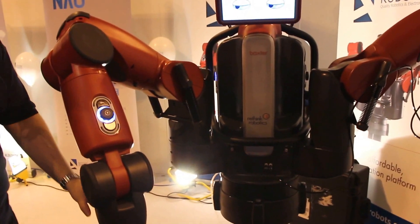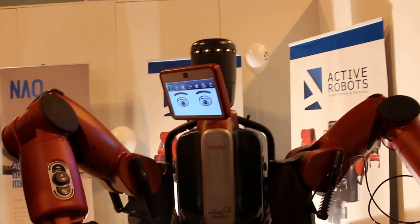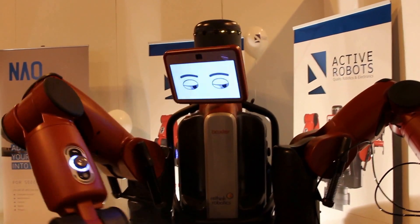The other thing is, if I touch him, he'll turn towards me. So it's really just to assist you interacting with it.